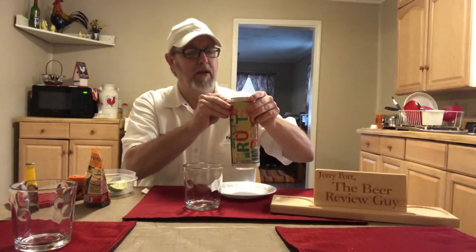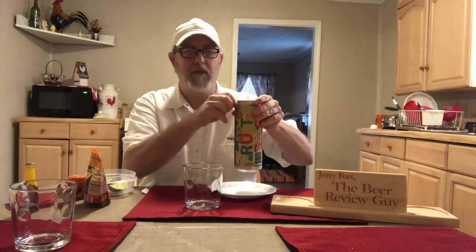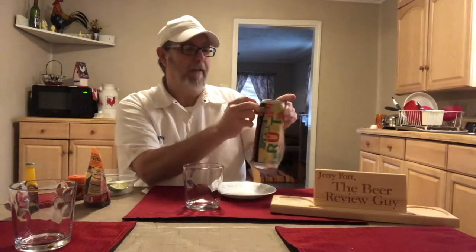They put the $1.09 price sticker right there at the mouth of the can, so as you're drinking it out of the can, you can chew on the price sticker at the same time.